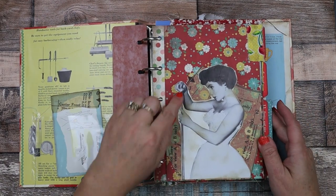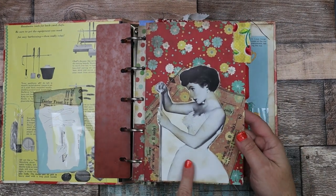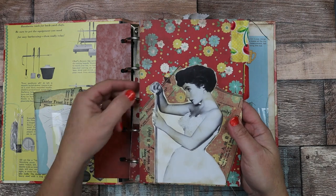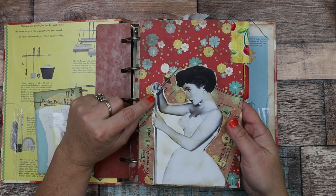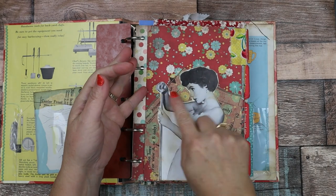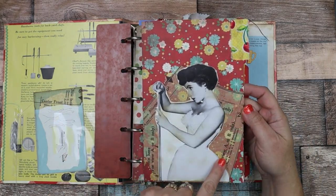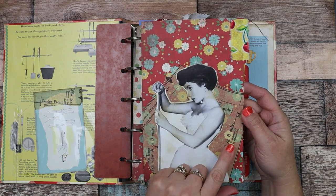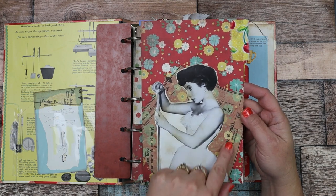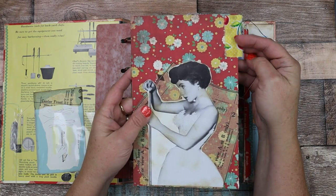Here's the page-turner. Then here is a beautiful image of a retro girl — I think she's putting chalk on a pool stick. I just thought this was a really neat image. And behind it I collaged some sewing tissue paper. Then here's a little fabric cherry tab.